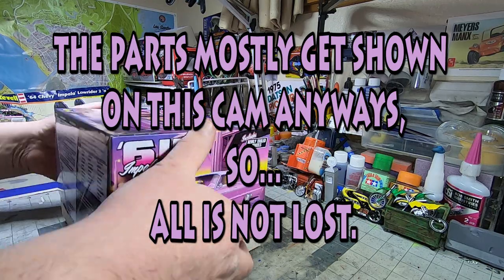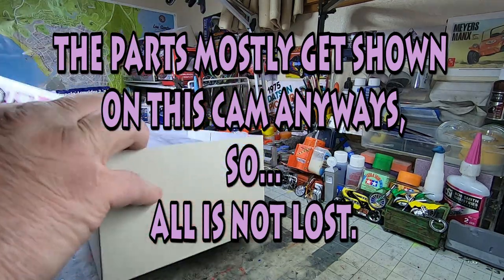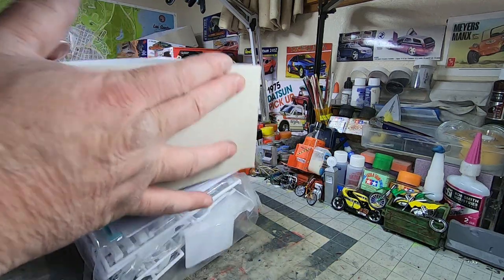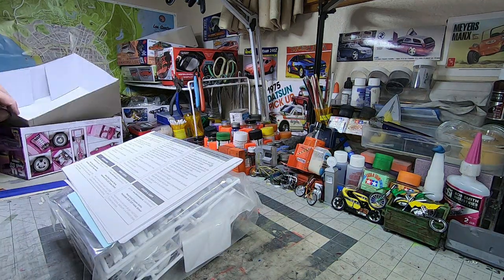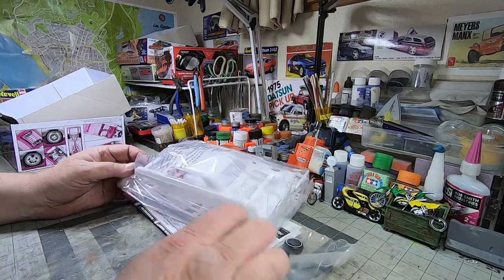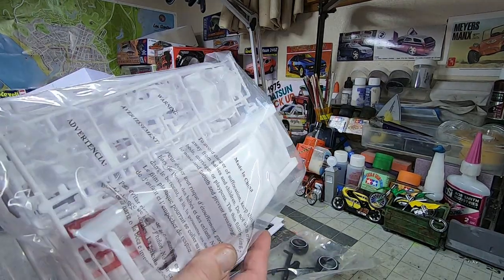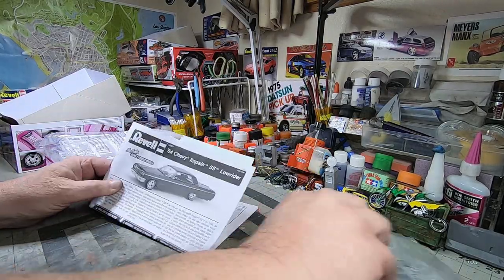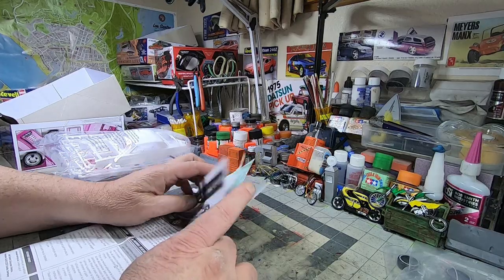First impression is it's tight in there. As per the norm of the channel here, we will flip it and check it. I'm curious to see the difference in the wheels, but we'll pull this stuff off the side and look at the instruction booklet first.